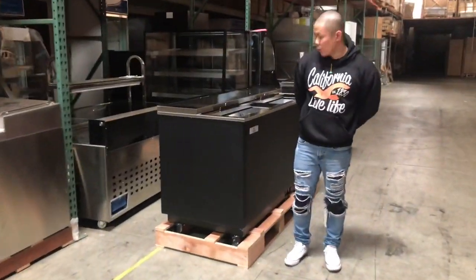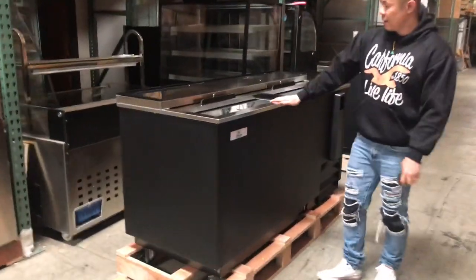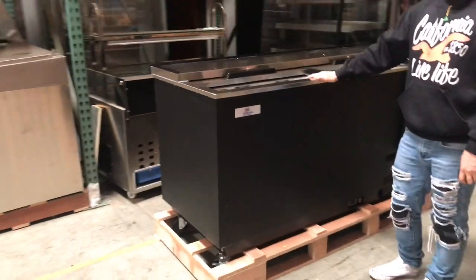Hello everybody. What we have here today is our cooling beverage display cases. They can be used for beer, soda, or anything else for cold storage.